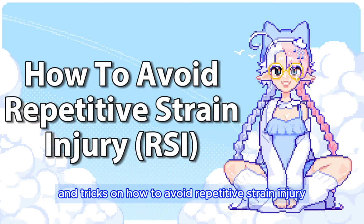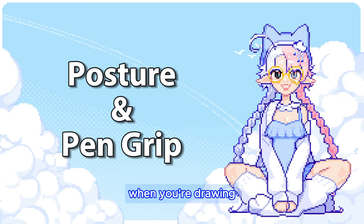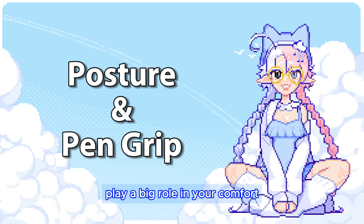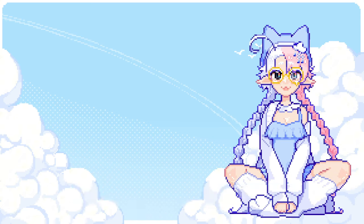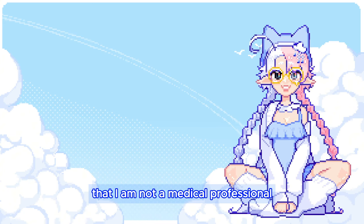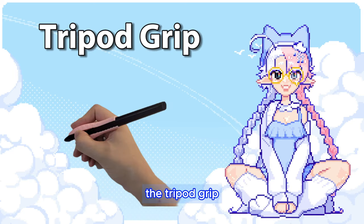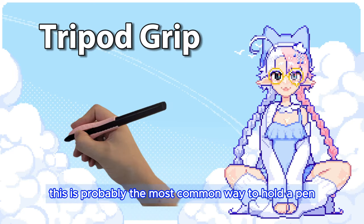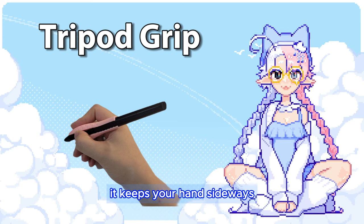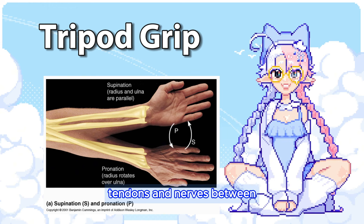Let's get into the tools and tips and tricks on how to avoid repetitive strain injury. Let's first look at how your body looks when you are drawing. Your posture and how you hold your pen play a big role in your comfort. Everyone has different ways to hold a pen, but some of them may be more healthy for your wrist than others. Please keep in mind that I am not a medical professional — these are mostly my personal observations on what is more likely to help. The tripod grip is probably the most common way to hold a pen. It's typically the most comfortable as well, as long as you are light-handed. It keeps your hands sideways, preventing the crossing over of the bones and squeezing of the muscles, tendons, and nerves between.